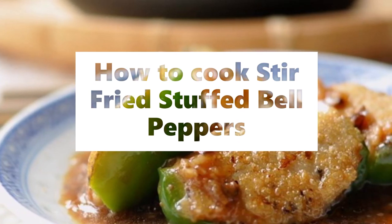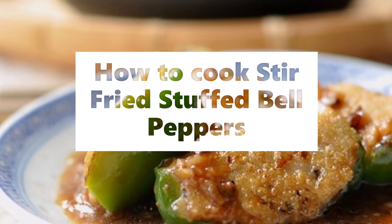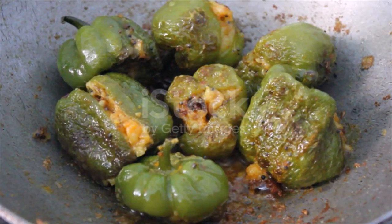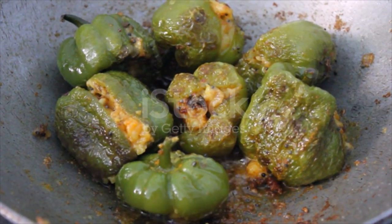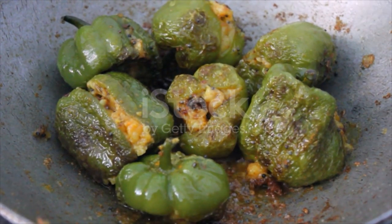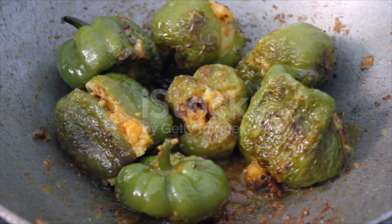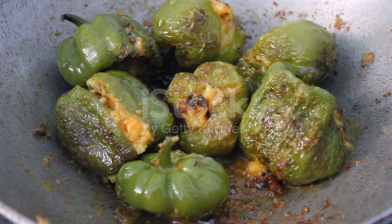Stir-fried stuffed bell peppers ingredients: 2 green bell peppers, half a tablespoon plain flour for dusting, 2 tablespoons cooking oil. Fish paste: 200 grams white fish fillet (I usually use carp), one sprig green onion thinly sliced, half a teaspoon...